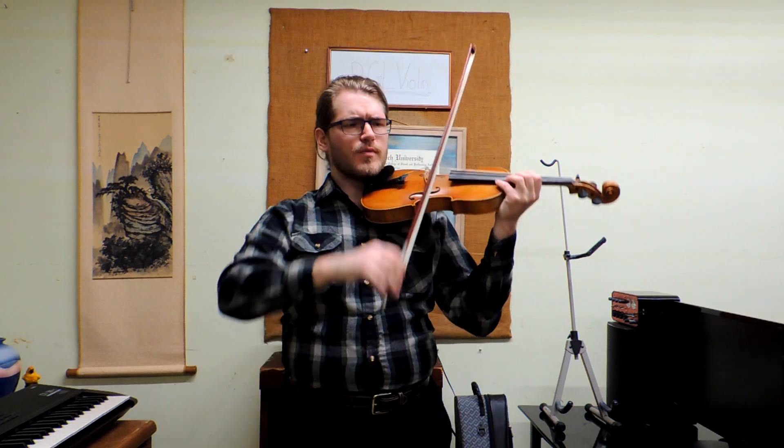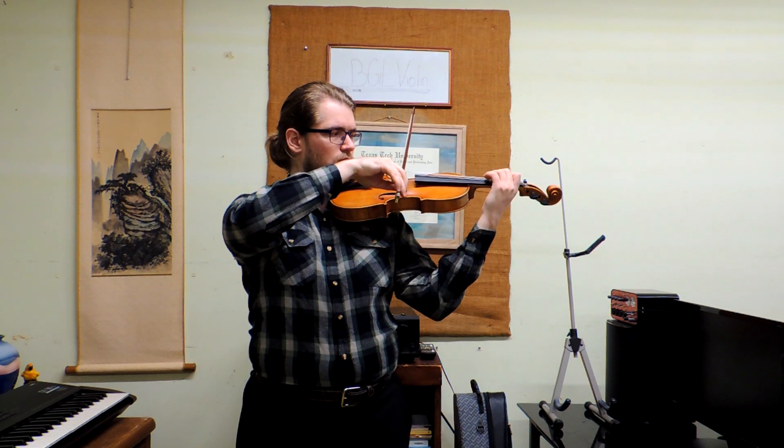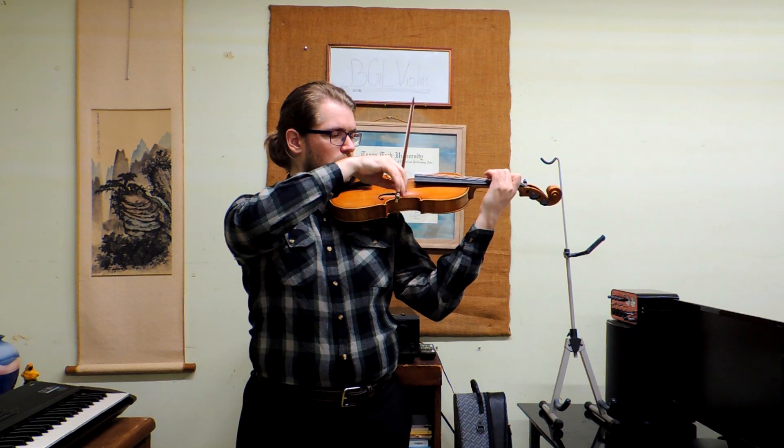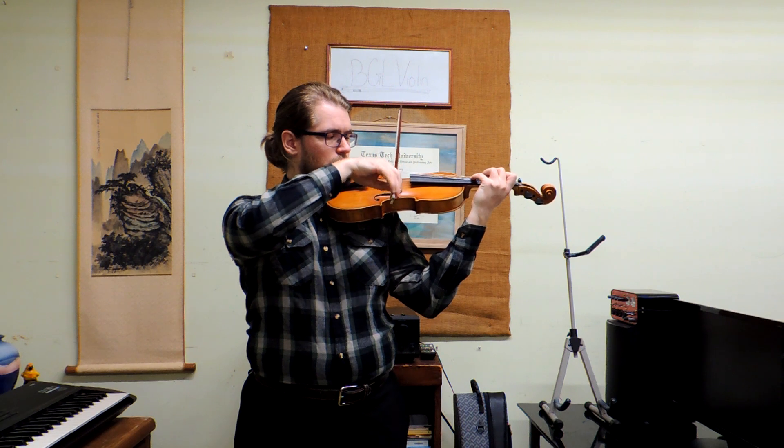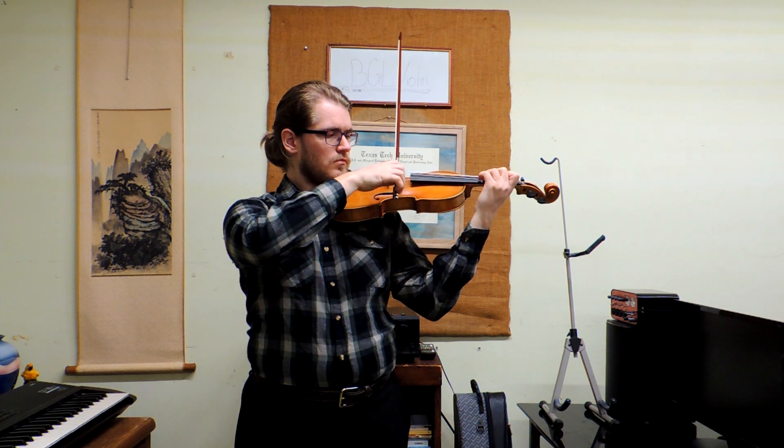Be sure to place the bow on the string before playing. Do this for five minutes a day, and before you know it, you'll be working Kole into all of your playing.